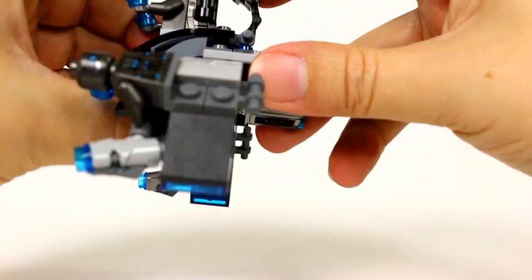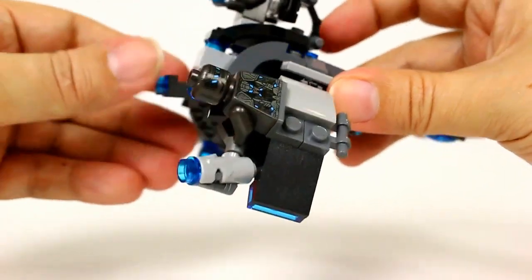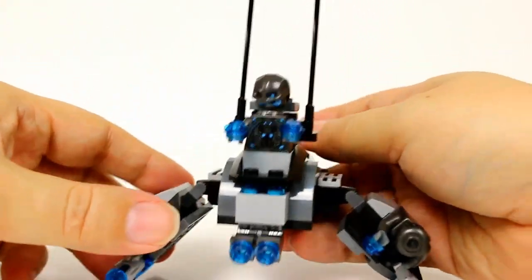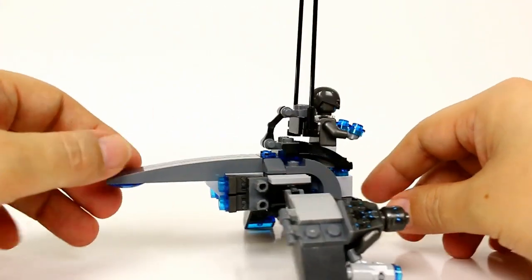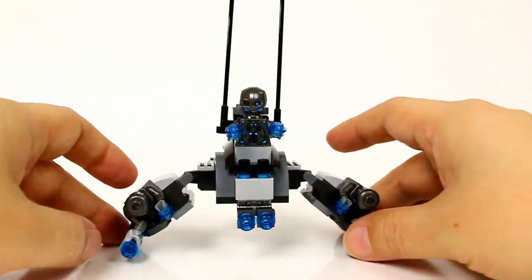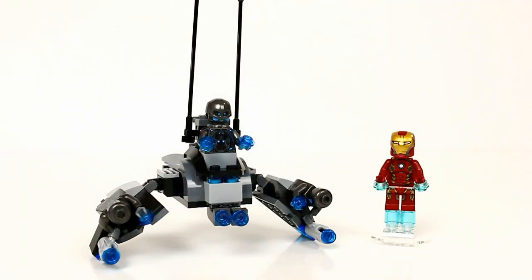It locks to keep him in place so he doesn't fall out, and his legs are down here in the front. I'm curious to see how this plays out in the movie — it's a neat little thing. There's a look at whatever this ship is called.